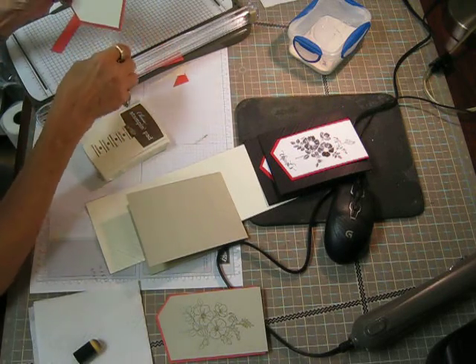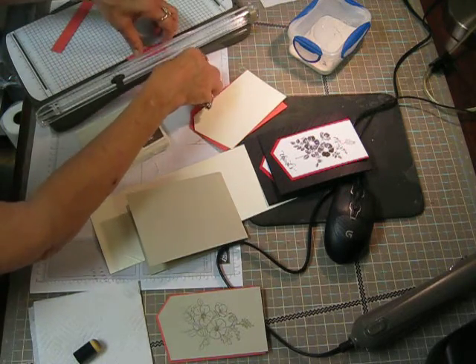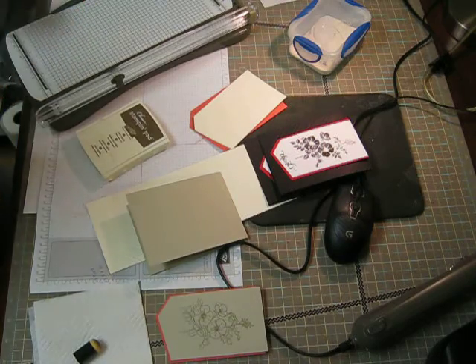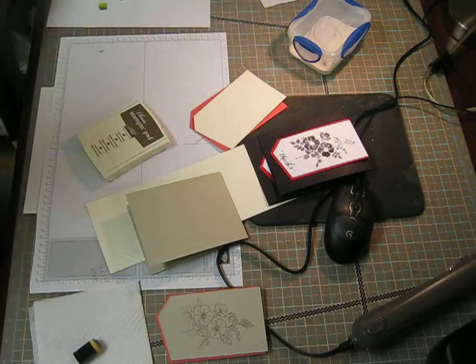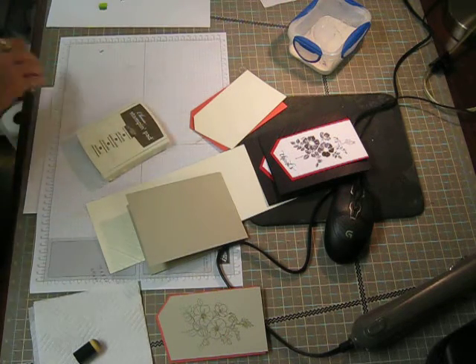And then we'll just trim it off when we get it on the card. Let me get rid of this real quick. Save all my pieces that are big enough — I can reuse them. I don't throw anything away, try not to anyway.